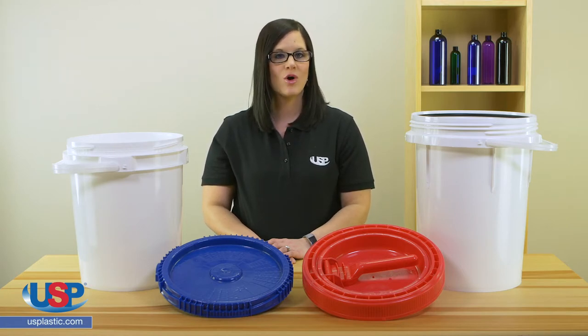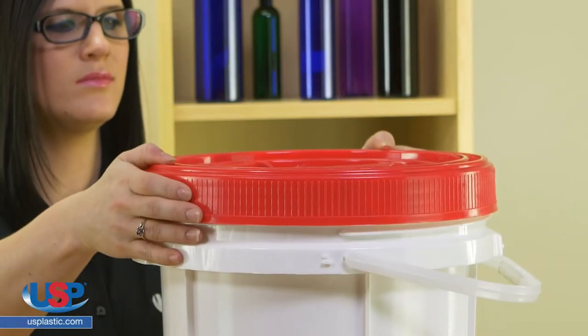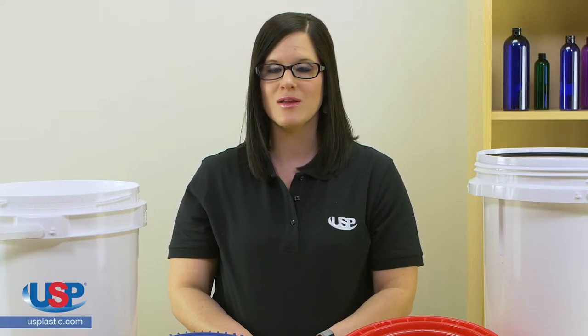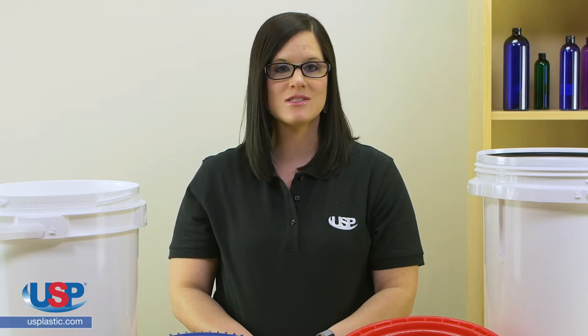The patented LifeLatch cover opens and closes with ease. The buckets and lids are known for their moisture resistant airtight seal. Due to the many features of this product, we have many customers emailing us about them. One of the most frequently asked questions is if the buckets and lids are interchangeable.